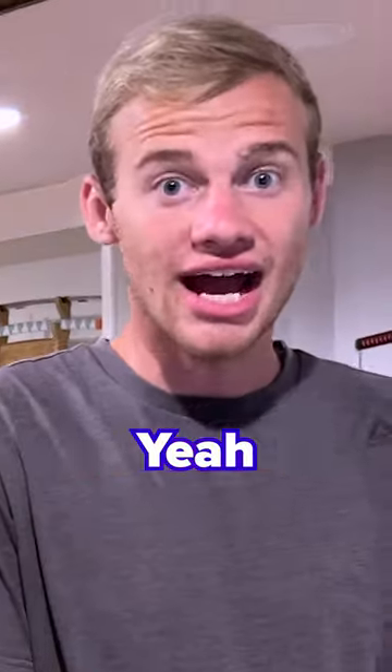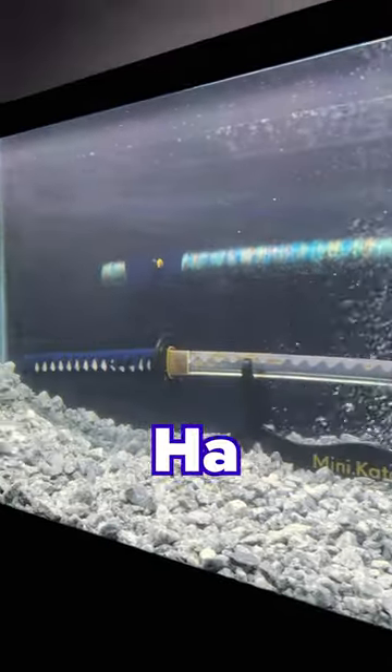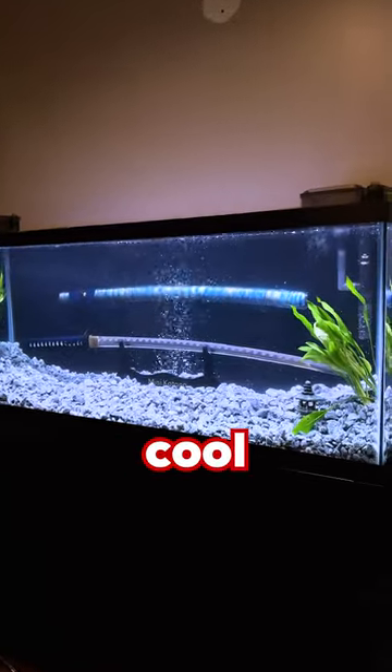You boys ready to see the bubbles? Yeah! Oh, bubble. Look at that. That looks so good.